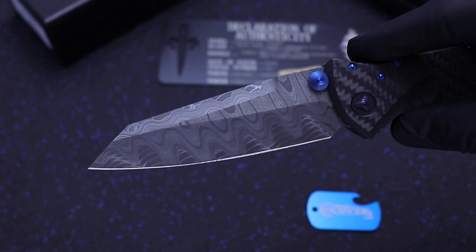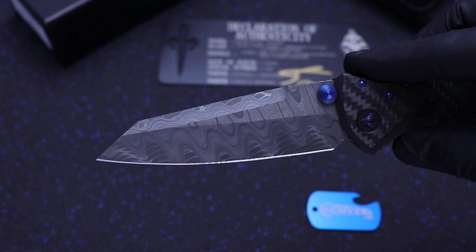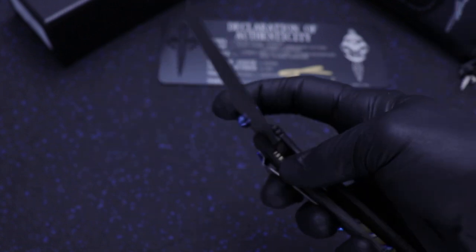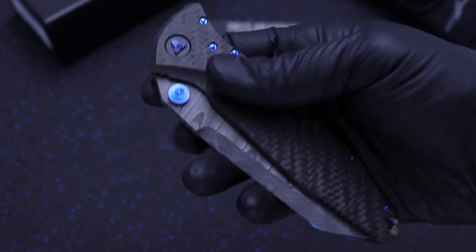This particular Warcom blade has a Spirograph Ladder Damascus from Vegas Forge — beautiful satin finish clip.